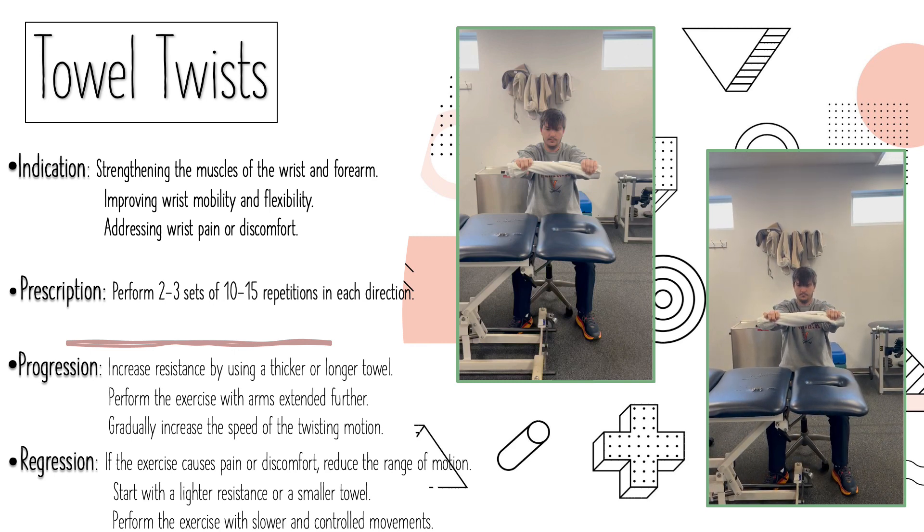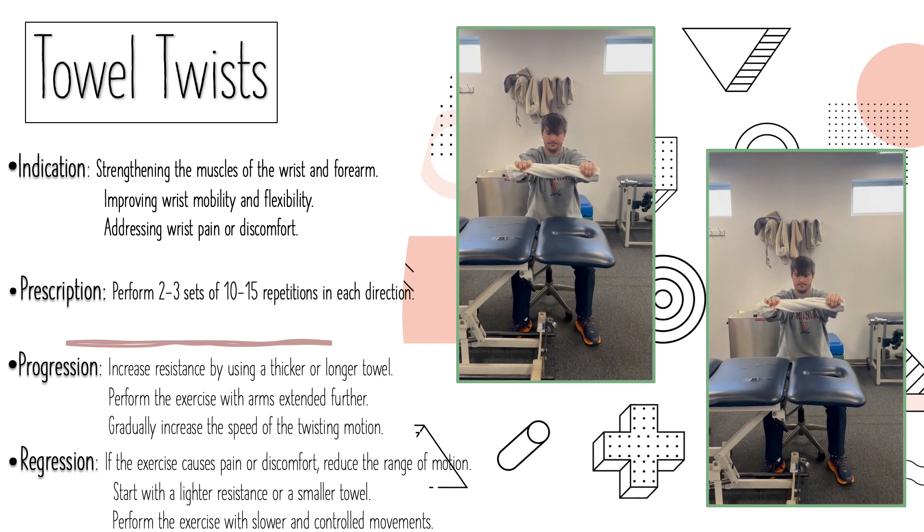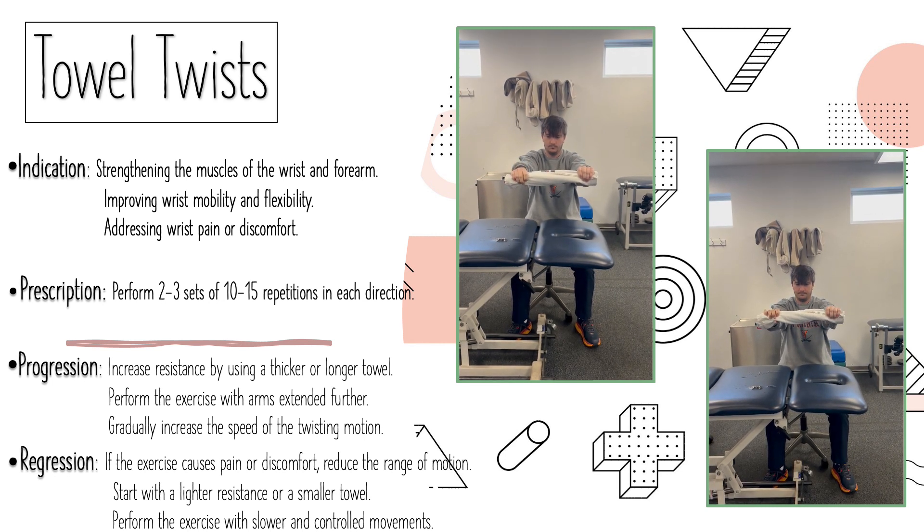You want to do a prescription of two to three sets for 10 to 15 repetitions in each direction. You can also offset your direction — you can go forward in one hand and backwards in the other.